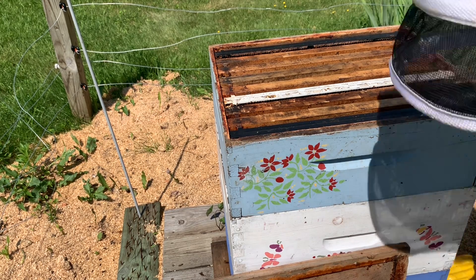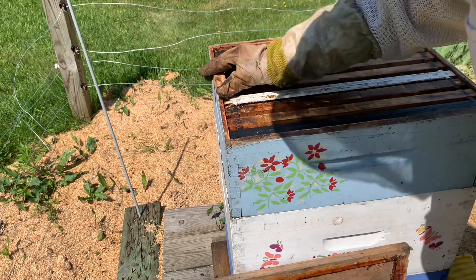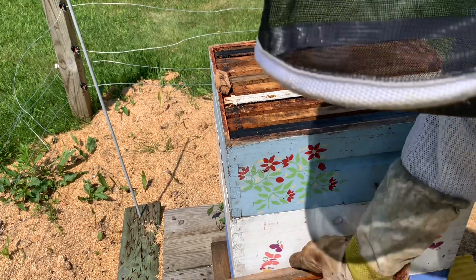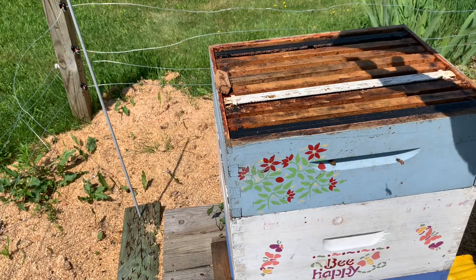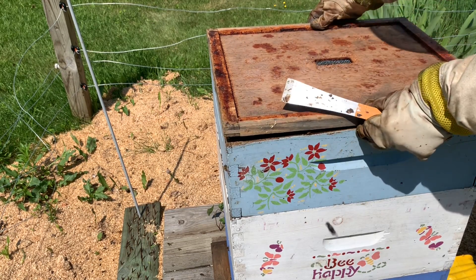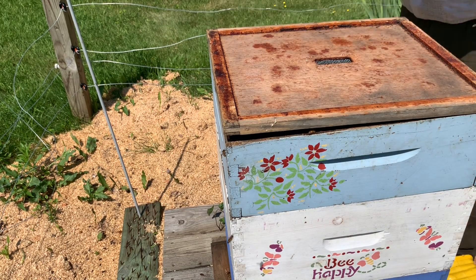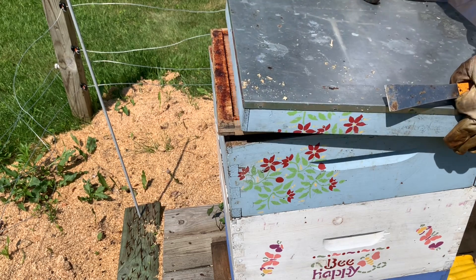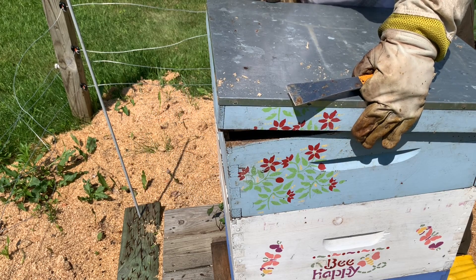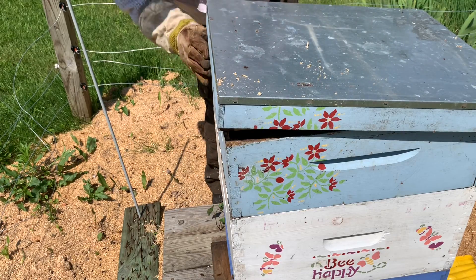What we're going to do now is take this queen cage and put it right here to give them a little help keeping this hive cool. Just like that - I'll open it up, put this lid right on like so. They won't be closed in but they'll be able to get an airflow going.